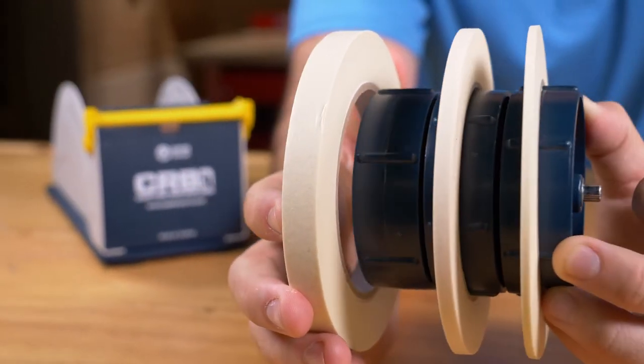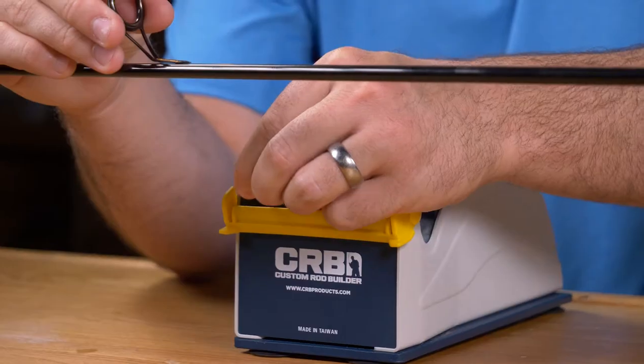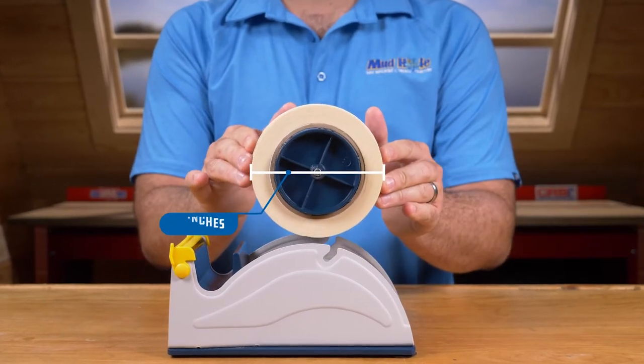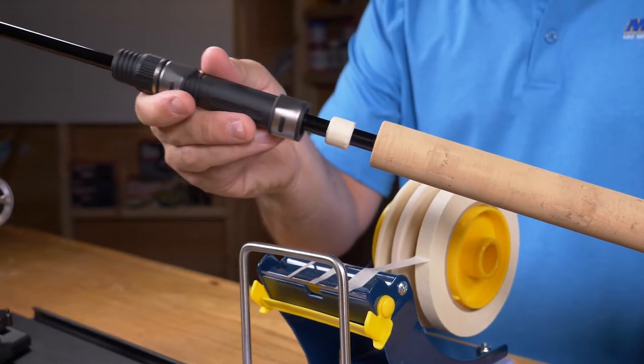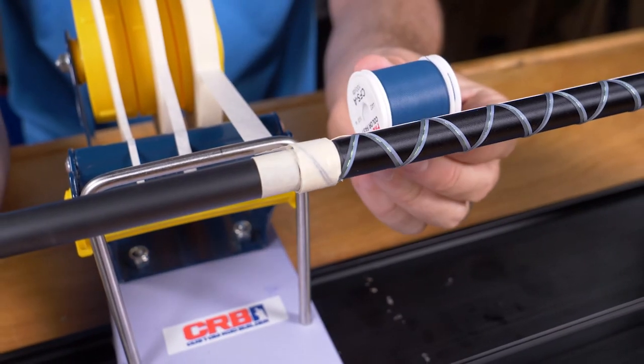It can hold up to three rolls of different width tape at one time, and it's great for quickly making reel seat arbors or securing guides. It holds rolls of tape with a max diameter of 5.5 inches and a core size of 3 inches, and is perfect for keeping your tape right where you need it during decorative work such as butt wraps or inlays.